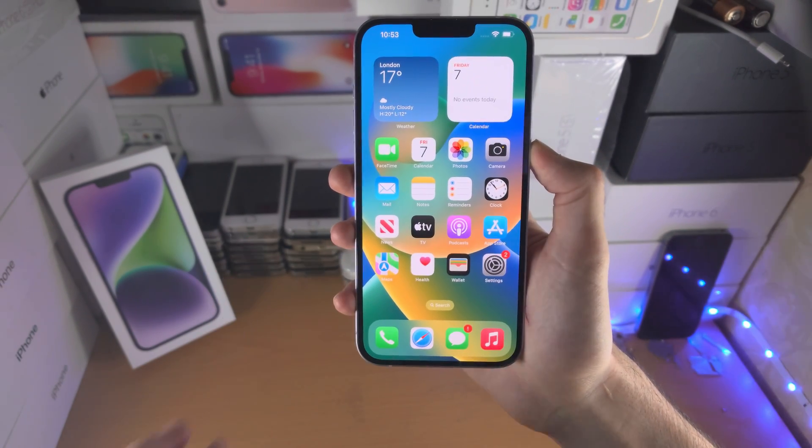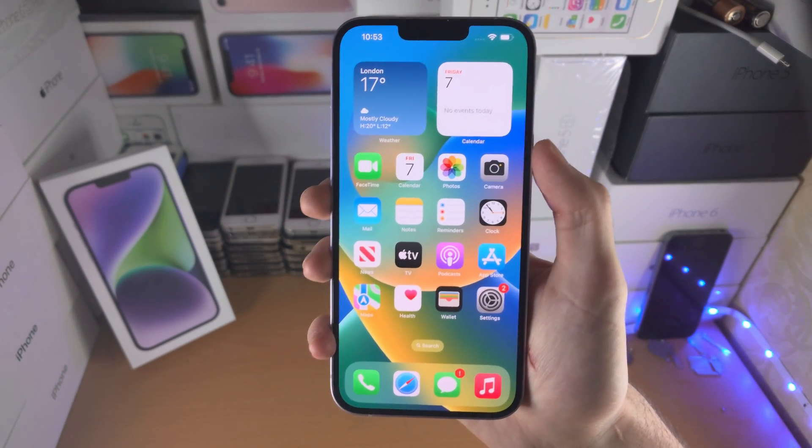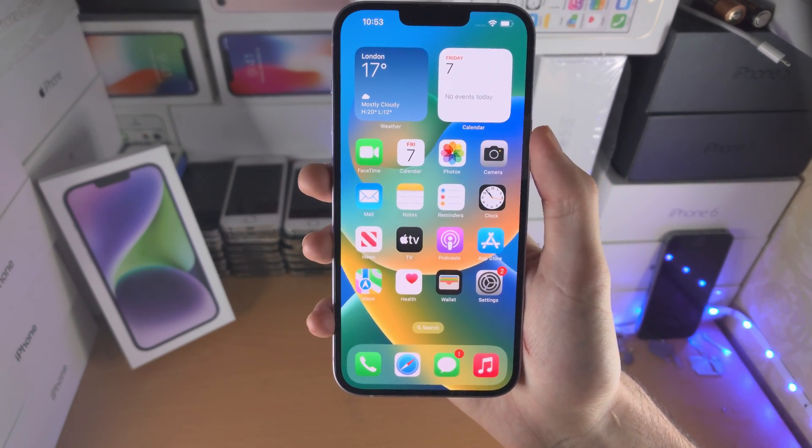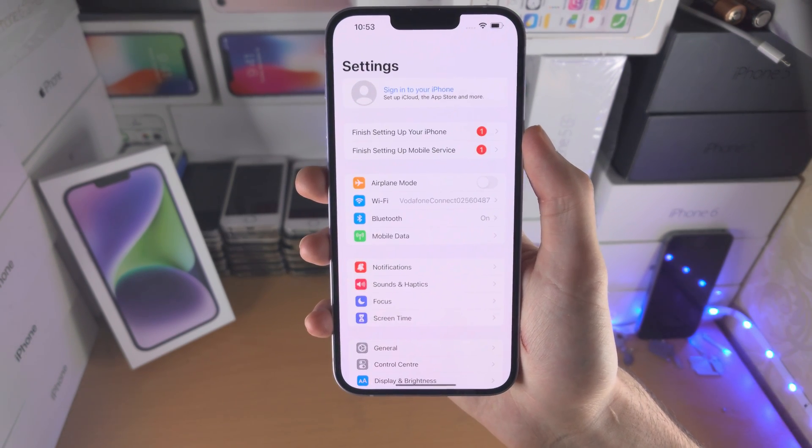Now I'm going to show the second method. This is double tapping the back of the iPhone to take a screenshot. In order to set this up, you're going to open up the Settings app.